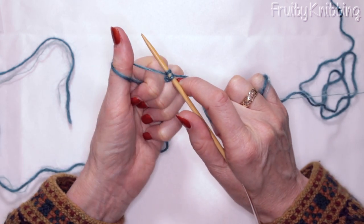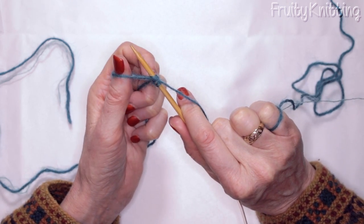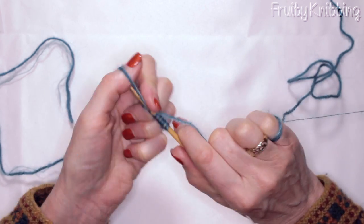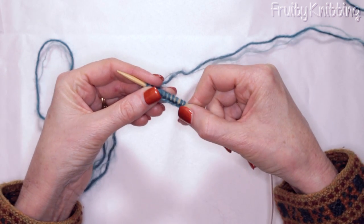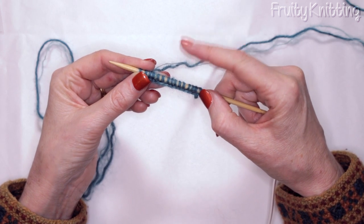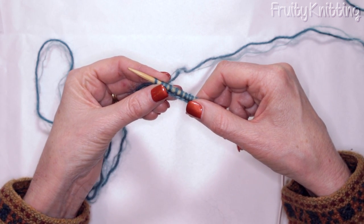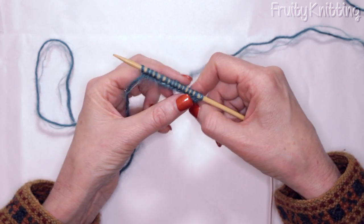Let me show you again. The thumb goes over the top, the needle goes through, the working yarn goes underneath anti-clockwise the needle, then the loop on the left hand thumb goes up and over, and we pull with the tail end. Cast on the required amount of stitches the pattern tells you. Make sure you use the correct needle or even one size higher, because it's important that this cast on is very relaxed since it's a slouchy hat and we really want stretch in the band. So if you're using a four and a half millimeter needle to knit your hat you might want to use a five millimeter needle just to cast on.